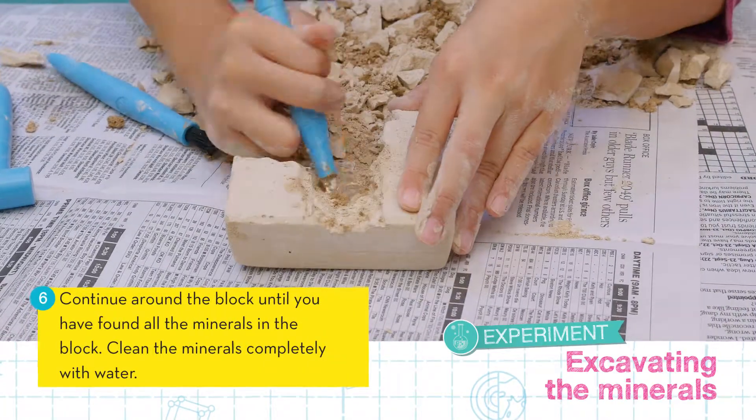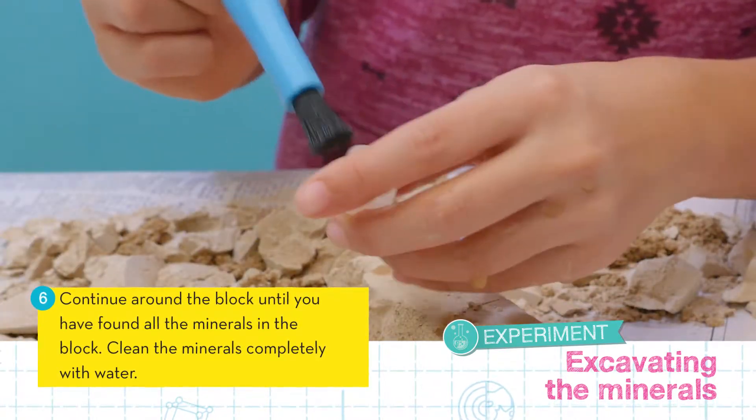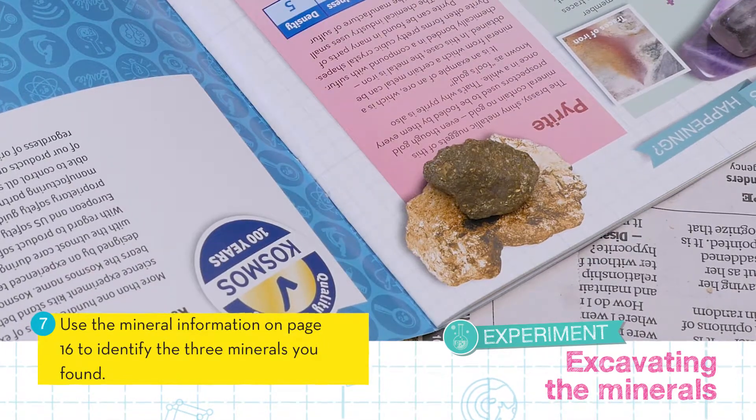Continue excavating around the block until you have found all of the minerals. Make sure to clean the minerals completely with water. Finally, use the mineral information on page 16 to identify your discoveries.